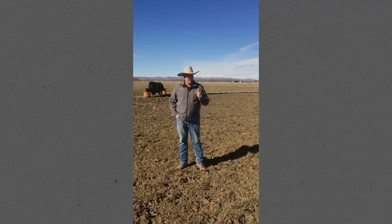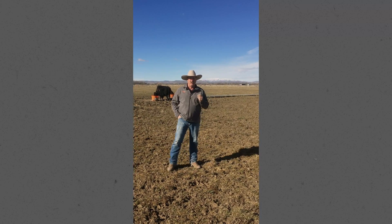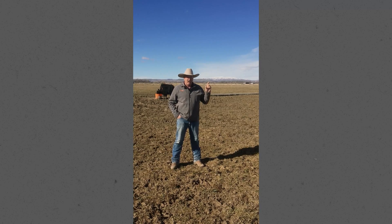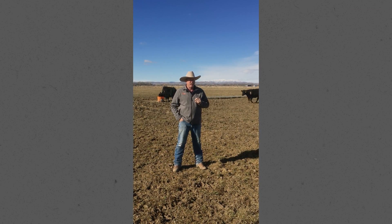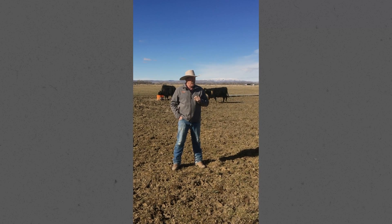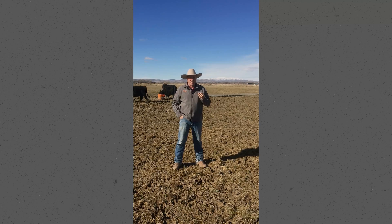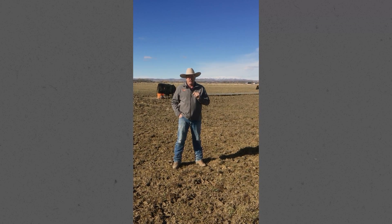We actually had a cooler summer last year so we could graze our grass down a little tighter than normal. We applied the Rhizal Green on second cutting. Our first cutting we were about two to three weeks late because of moisture and rainfall, but we actually cut second cutting within a week of normal. So with the Rhizal Green we felt like we got a better response on our regrowth.